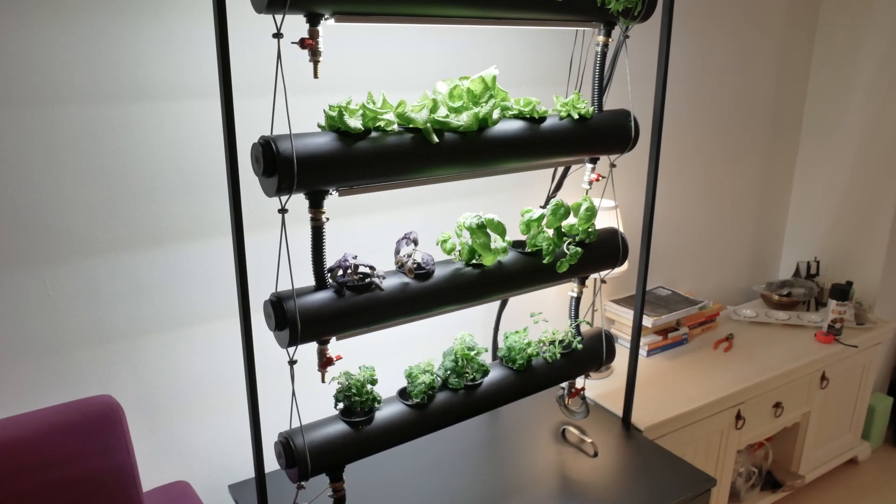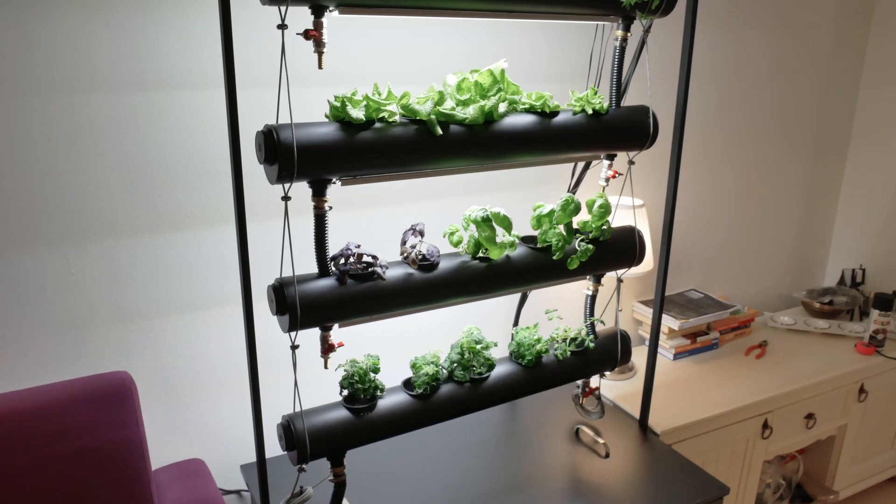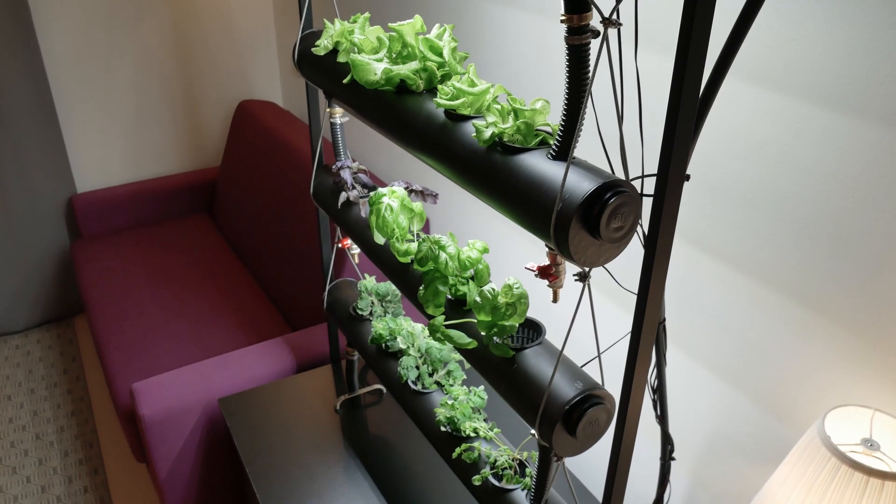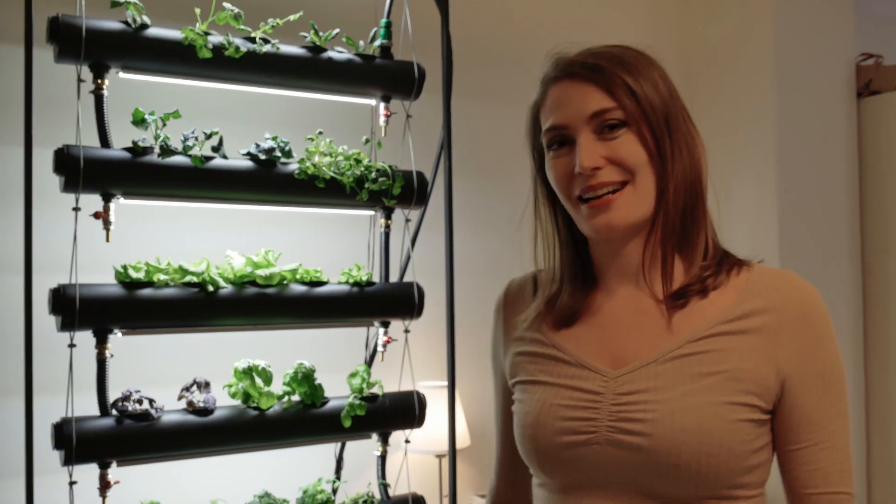Over a month ago I built this beautiful hydroponic system called Semiramis. It's based on the guide from Parallel Garden, and I've absolutely loved it. I look at it every day and I'm really in love. I will show you what I grow in there — come with me.